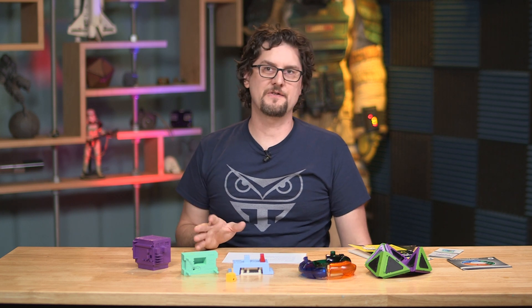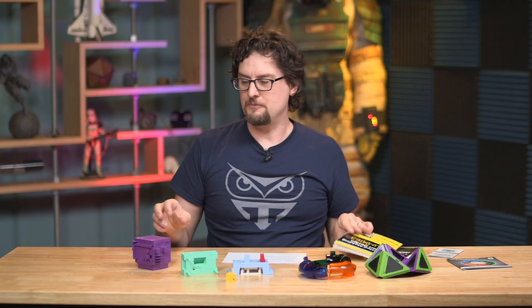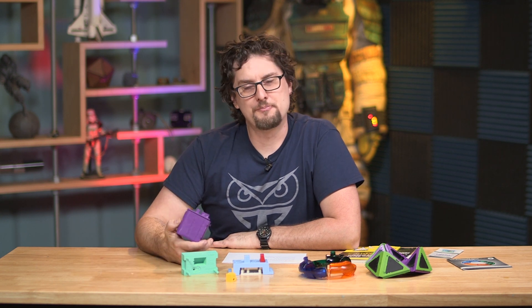All of these are free on their site, including the book. I will provide a link in the description so you can check them out. And that is ProtoLabs, formerly ProtoMold.